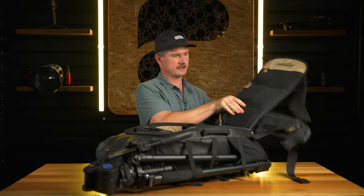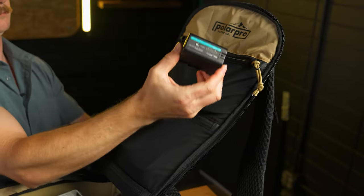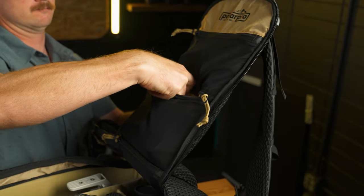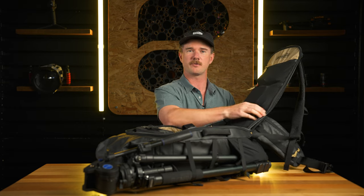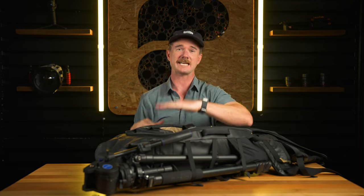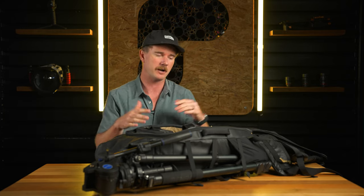In the top compartment, there are three zippers. I've got extra batteries for the FX6, drone filters in this section, and my slate memory card case at the bottom with all the memory cards. The cool thing about this pack is it's eight inches deep, so it'll fit the really big cinema camera bodies.